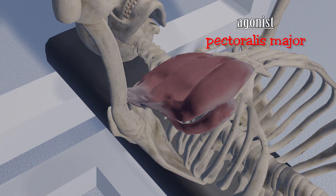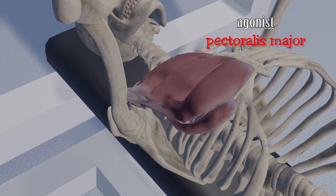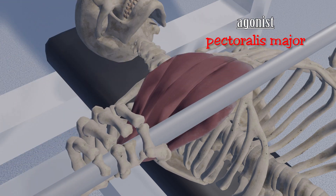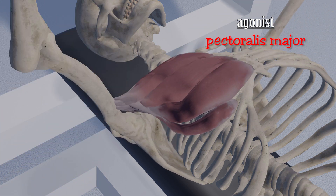If you look at where the pectoralis major attaches to bones — its origin and insertion — and the direction of its fibers, you get some idea as to what its function will be. As it contracts, it pulls the arm toward the center of the chest, flexing, adducting, and internally rotating the humerus. This is the main movement behind a bench press.